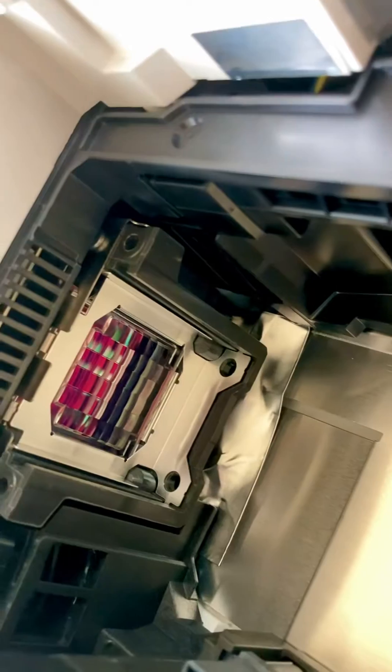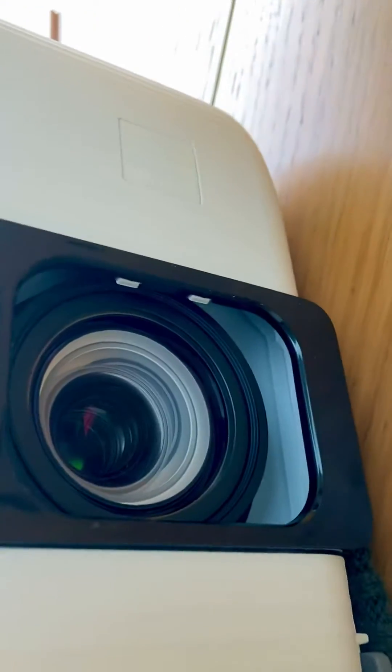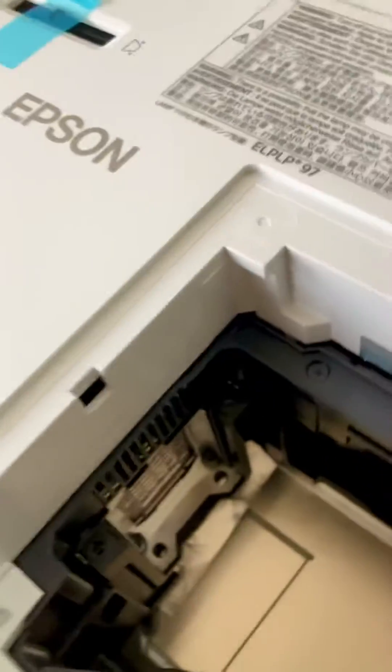Inside you've got three LCD panels — one here, one over here, and another one over there — before it projects out from the lens.